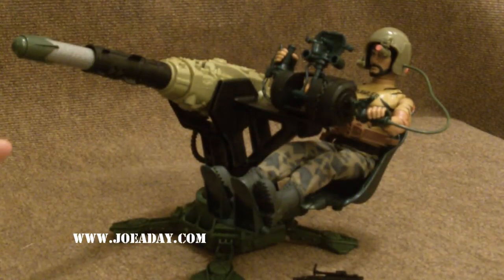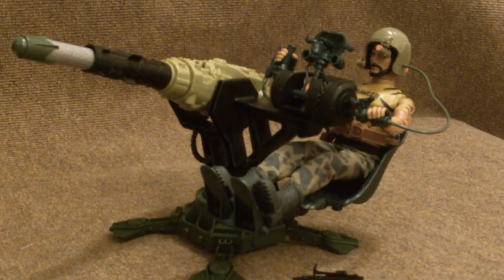So let's check out Big Brawler with the Artillery Assault. Came out as part of Valor vs. Venom. Big Brawler is one of those guys that's not looked on too favorably. But nobody brawls big as Big Brawler, and nobody can brawl as big as Big Brawler when they're 12 inches tall.